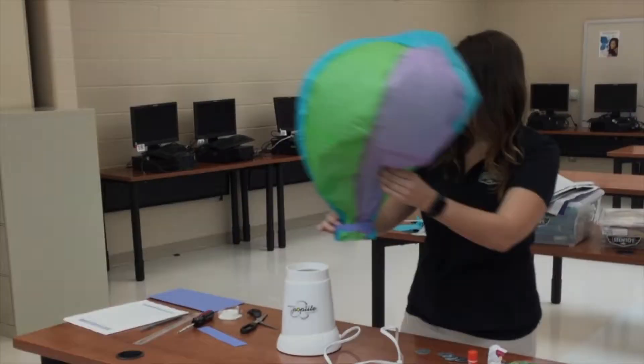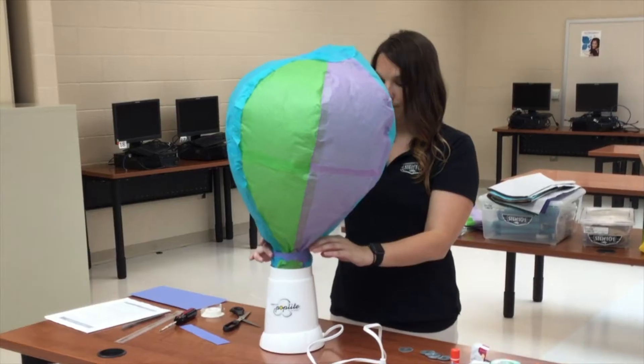The hot air balloons are found in the lighter-than-air vehicles unit. Students learn about density, buoyancy, and a brief history of aerostats.